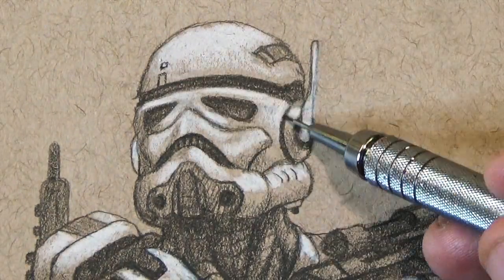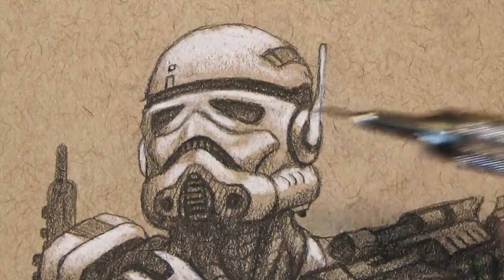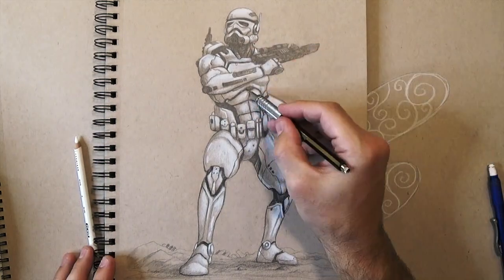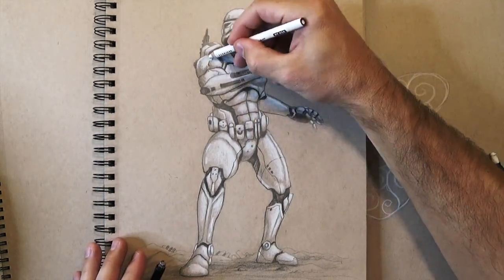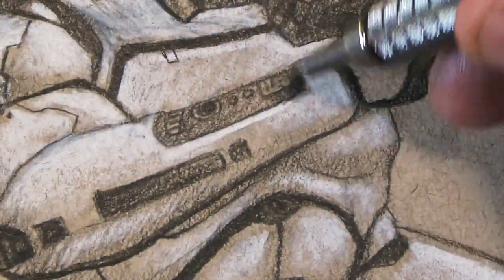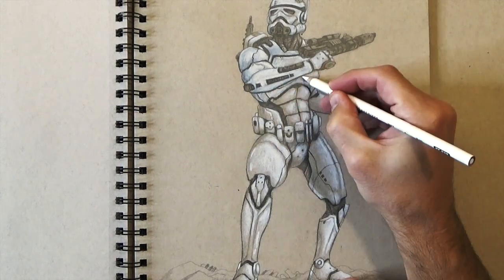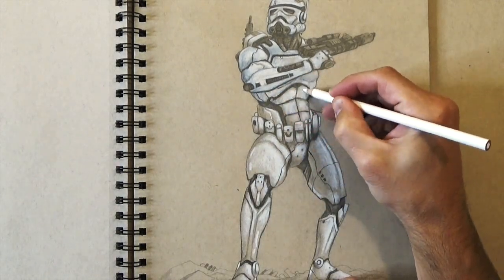Right now you're going to see me really start to lay in the sharper details. Once I have a really good highlight done, I like to go back over the darker pencil work — like those lines that separate pieces of his armor — and really sharpen those up, because sometimes the white highlight pencil will bleed those out or make them not as crisp as I'd like.